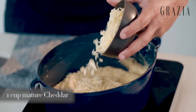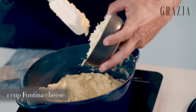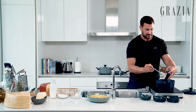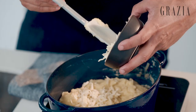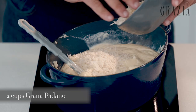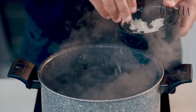Moving on to the cheese — we're gonna start off with our mature cheddar first, about a cup of that. Then our fontina cheese, which is that stringy cheese that gives that gooey texture that we all love in macaroni and cheese — a cup of that. And for the star ingredient, our Grana Padano cheese.